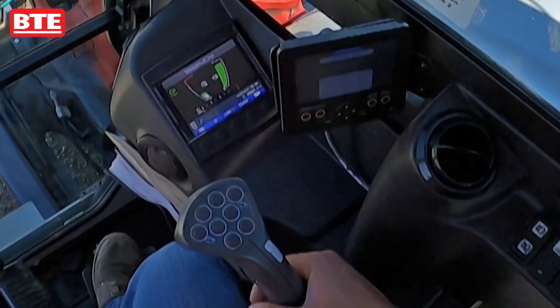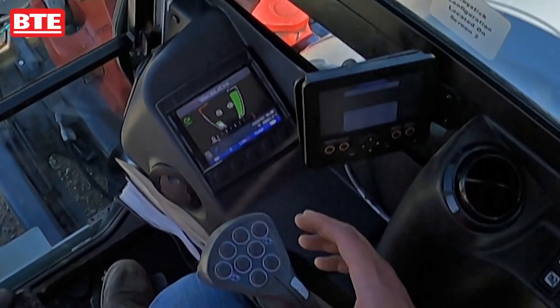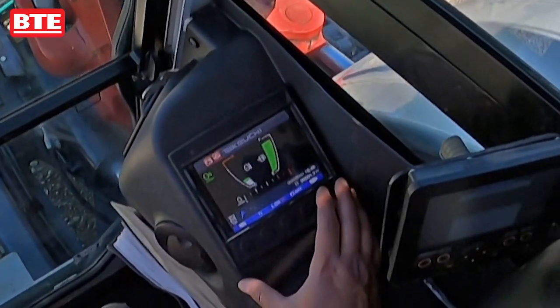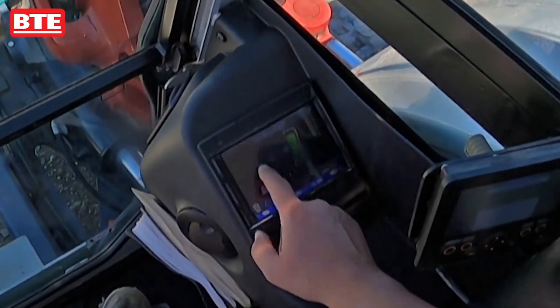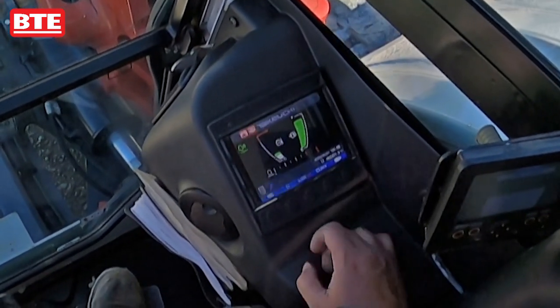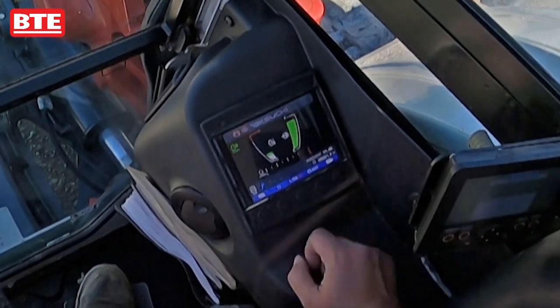I want to go over the electrical controls here for the Takahuchi TB290. Starting with the Takahuchi screen, you've got your engine temperature, your fuel level, and your throttle indicator.